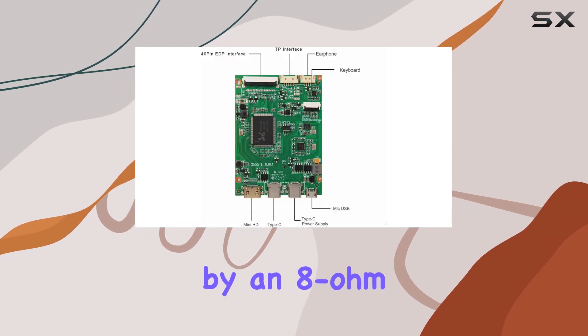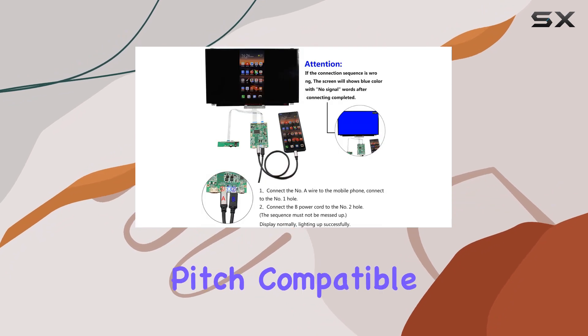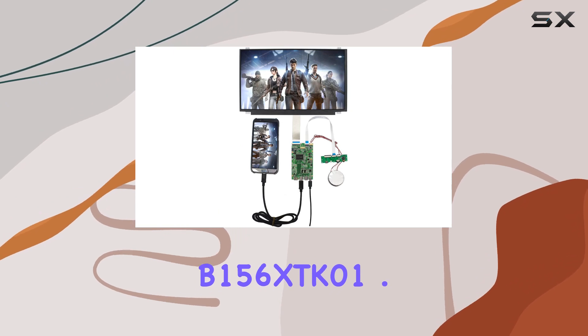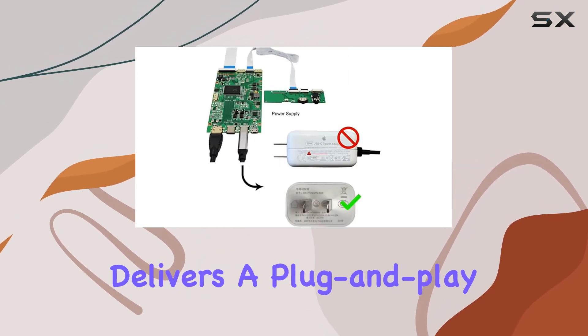Audio output is handled by an 8-ohm 2W speaker with a 4-pin 1.25mm pitch. Compatible with a 15.6-inch B156XDK01.0 self-touch IPS screen, this control board delivers a plug-and-play experience.